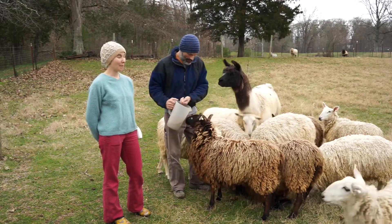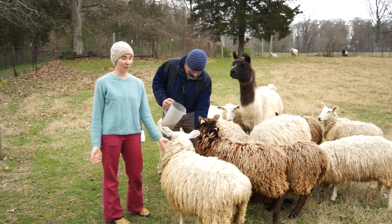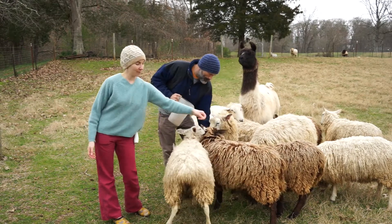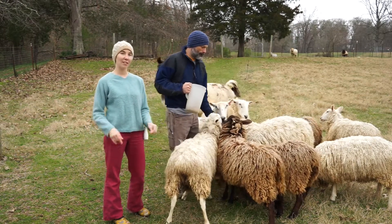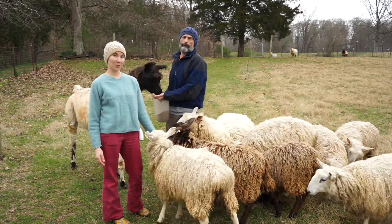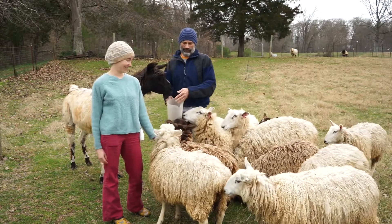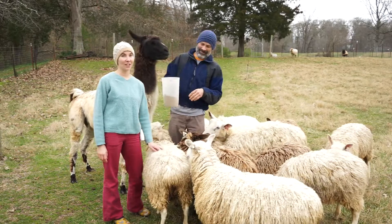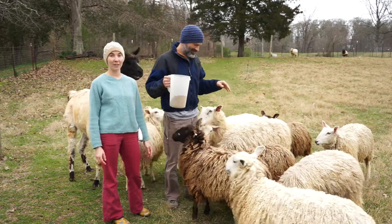Border Lusters are a little bit coarser, so we're trying to improve the fleeces somewhat — we'll see how they are. Another reason we picked Border Lusters to start with is we have a bunch of people in our area who raised them, so they were easy to find.